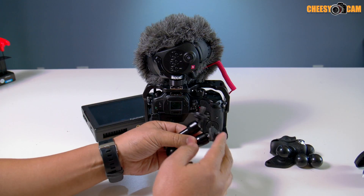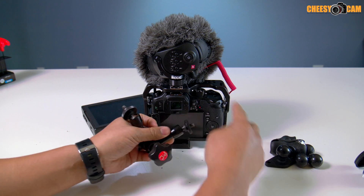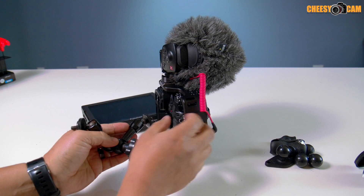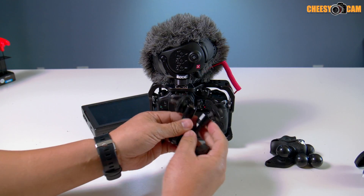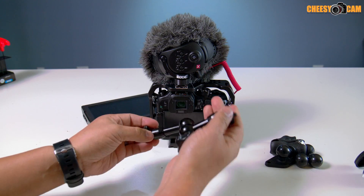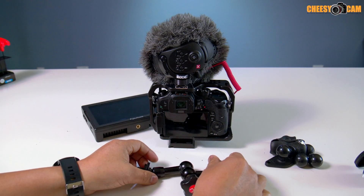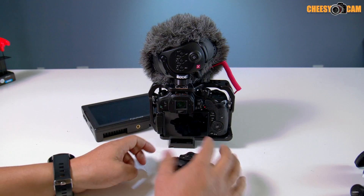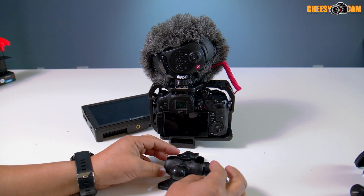The variable arm has swivel ball ends with quarter-inch threads on each side, so you can attach this arm anywhere along the cage. Now this arm is one of the shorter ones and it has a lot of joints, so it's handy. But I want to talk about RAM mounts because they're also a good option for mounting.